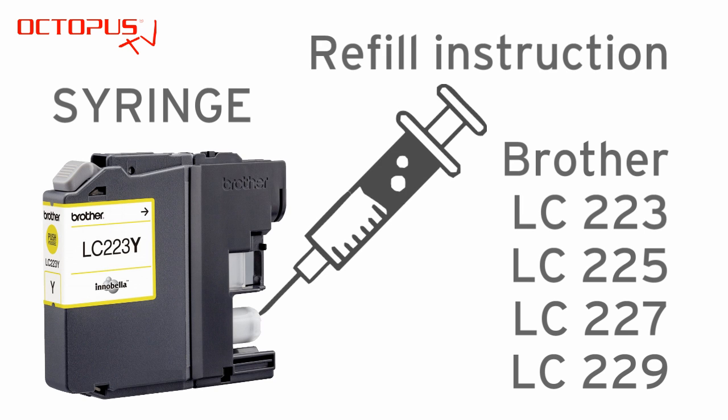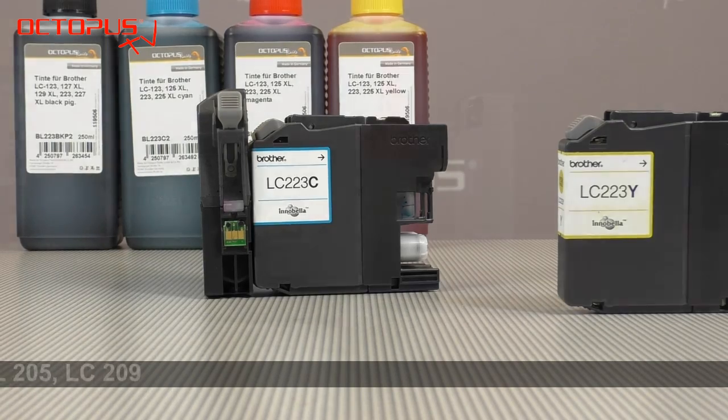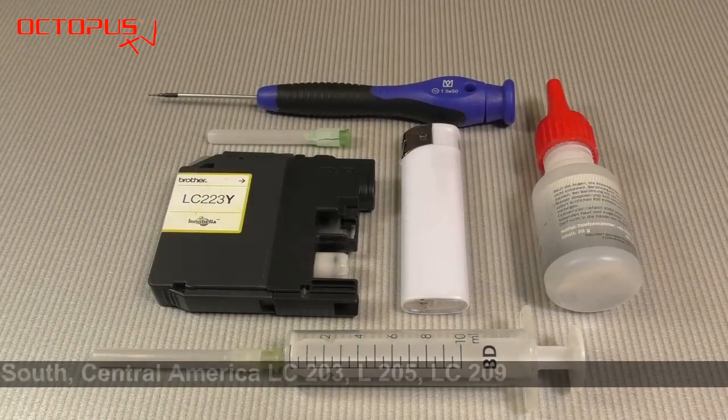Welcome at Octopus. This is our tutorial for refilling Brother LC223, 225, 227 and 229 inkjet cartridges. Our tutorial demonstrates the refill of those cartridges without any specific tool or rocket science equipment.